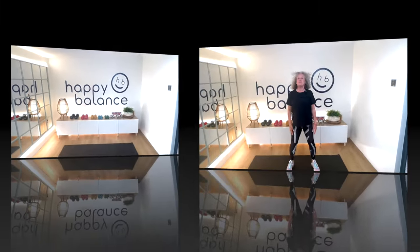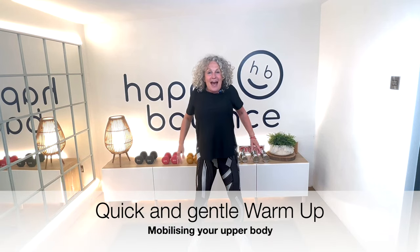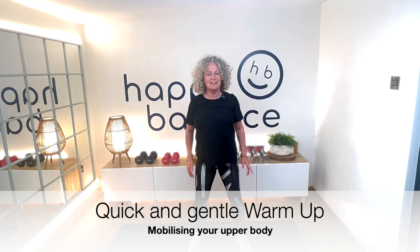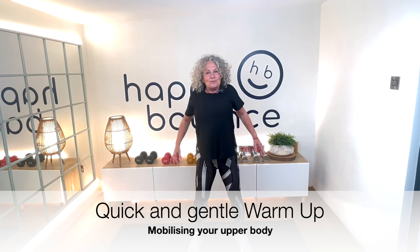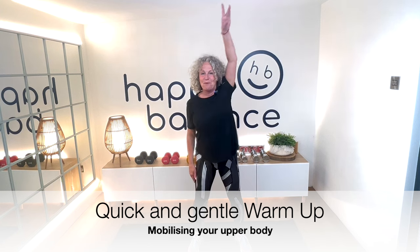Feet hip-width apart, just roll those shoulders forwards, up, back and down. Just a big shoulder circle. Now big arm circle going backwards, really getting that shoulder joint moving. Another side, and then let's take it forwards.